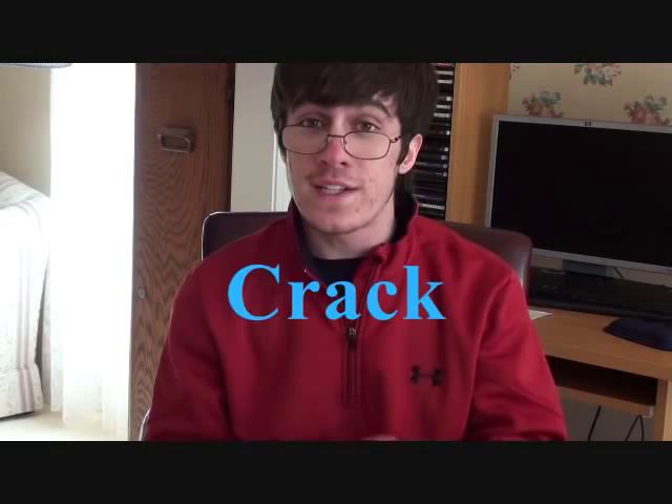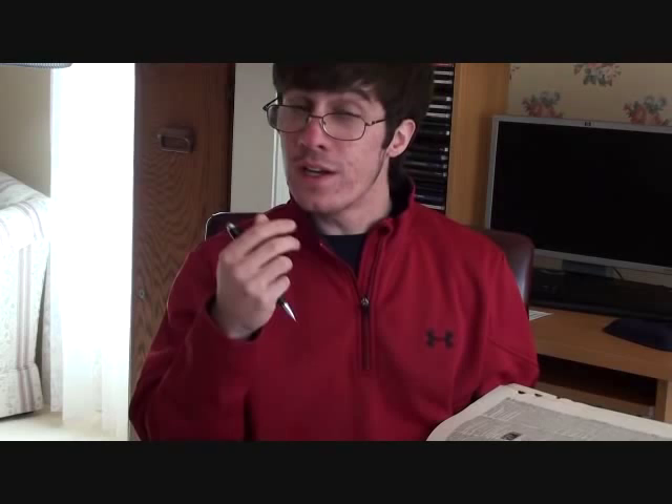I am your host, Dr. Lewis Dingleberry. On tonight's episode, we examine the significance of the first stanzas of Earl Sweatshirt's song, Epar. In this first stanza, the young lad Earl claims to be investing stock in wet rock. Rock, as it is known in this context,